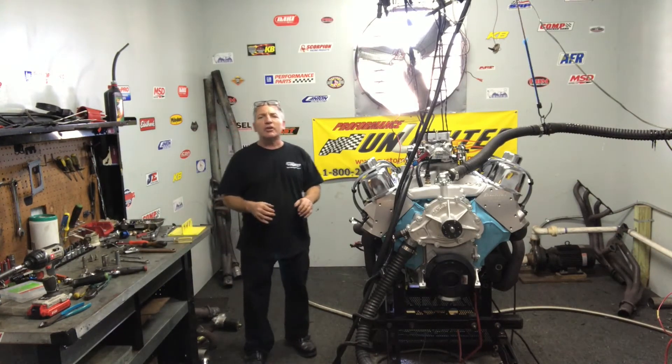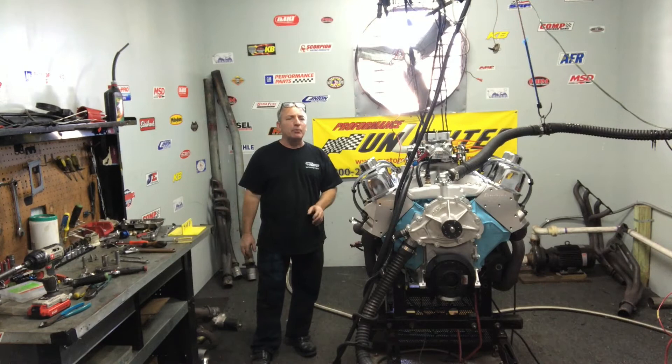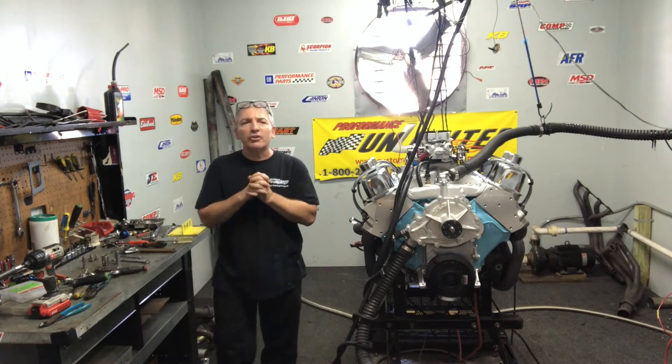If there's anything that you're interested in, give Steve a call. We'll be happy to put something together for you. I think you'll like the numbers on this — it's a 400 Pontiac, probably making somewhere around 475 horsepower or so. Check us out at customcrateengines.com. Thank you.